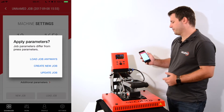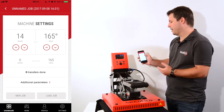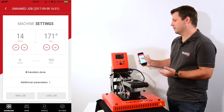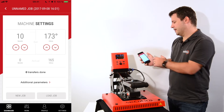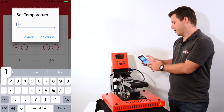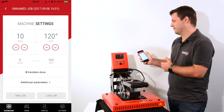When I enter the manual mode I'll get the current machine settings, which is 14 seconds and 165 degrees. I can now do manual adjustments — by clicking the arrows I can adjust the temperature, and I can do the same with the time by increasing or decreasing. It's even easier if I want to directly enter a value: I just click on the actual figure and can enter the temperature I want, for example 120 degrees Celsius, and it will automatically set the press to this value.